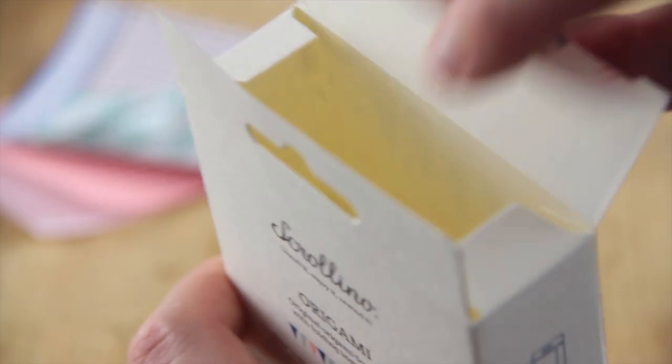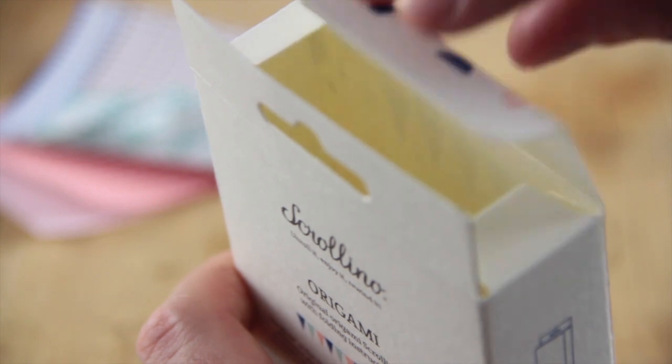Open the top for easy storage. You can store your completed origami and patterns inside.